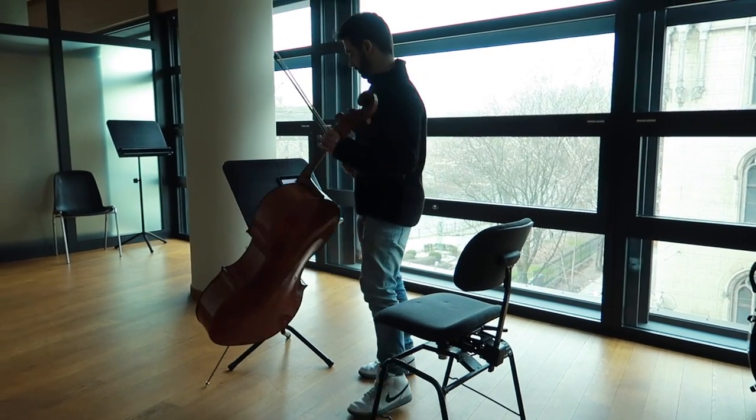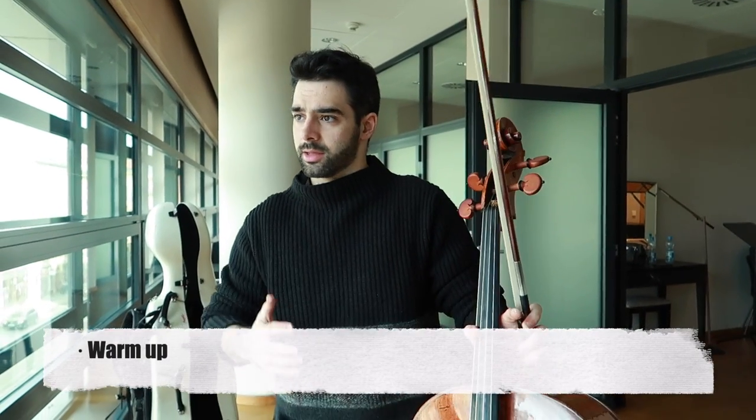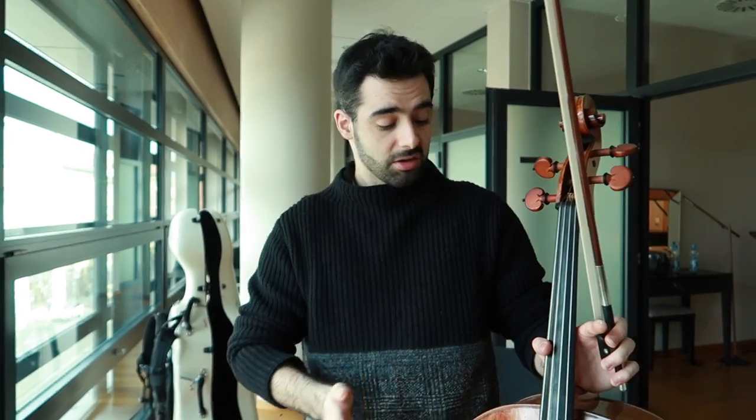First of all, you have to warm up every day. It's very important to not start just playing your pieces right away because you can hurt yourself. The best way to warm up is scales — definitely. I always do about 10 minutes of scales every day. It doesn't matter which key, but I recommend using the key of the pieces you are playing.